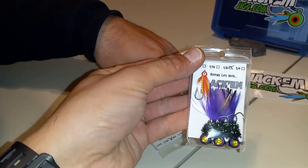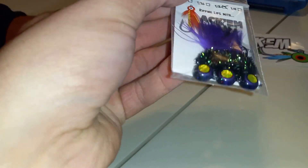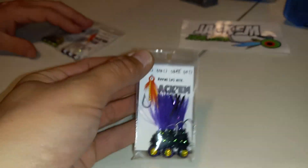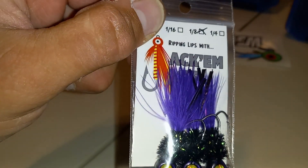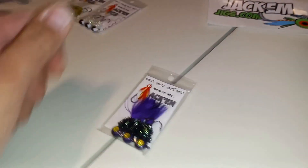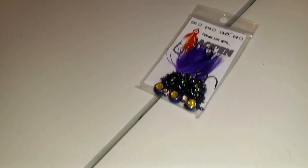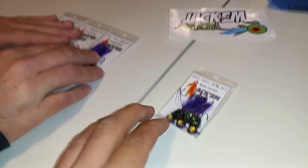Here are the customs — look at that! This is the custom color that we had made. Look at the tails — the reflective on those is sick, that is a nasty color. And with Mardi Gras right around the corner, the timing is perfect. Those are pretty awesome.